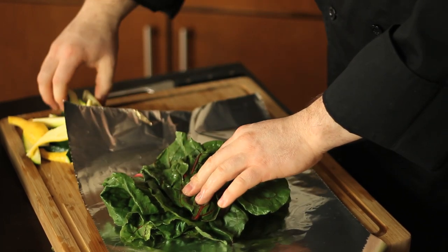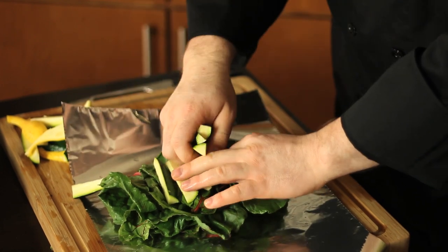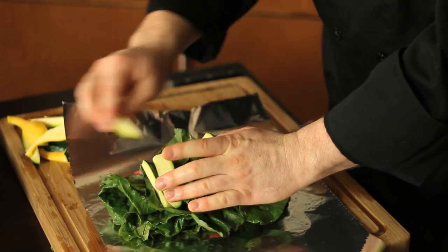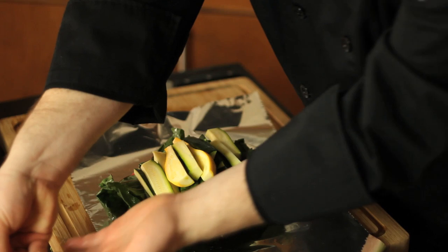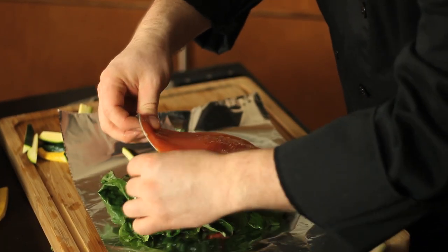Next up I'm going to make a layer of our squash — this isn't an exact science, it can all get plated later, so you're just piling this in. Then I'm going to take this gorgeous piece of ruby red trout and lay it down right over the top.